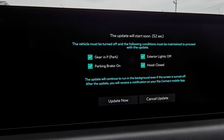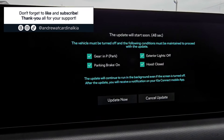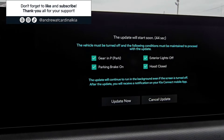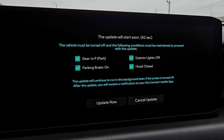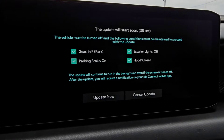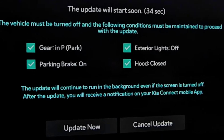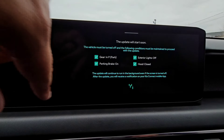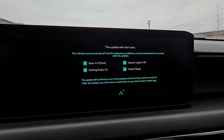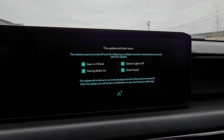I'm going to follow all the instructions — this is my first time doing it. The update will start soon. It has a countdown, and the vehicle must be turned off. The following conditions must be maintained: we have to be in Park — we are; parking brake is on; exterior lights are off; and the hood is closed. I'm going to hit Update Now and record the whole thing.